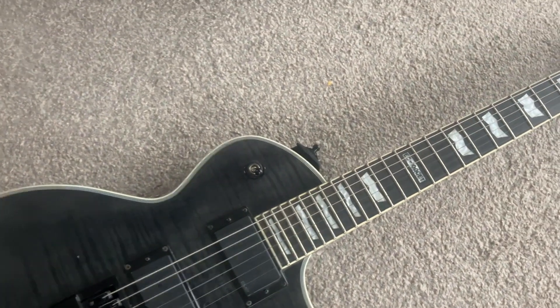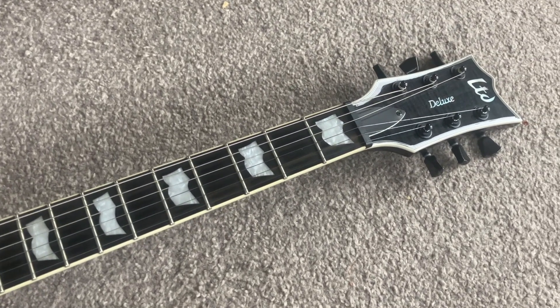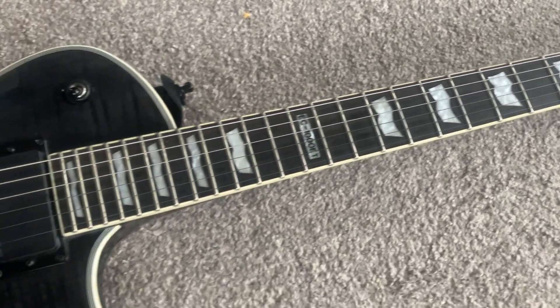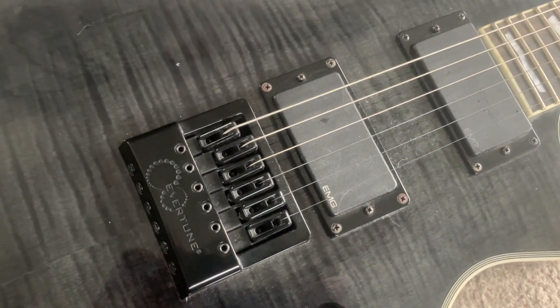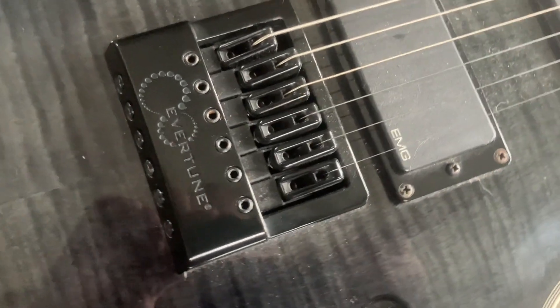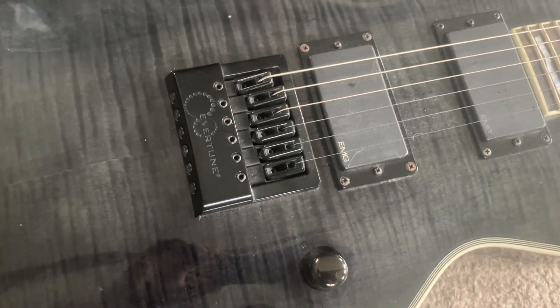And here is the main guitar — it's an ESP 1000 ET, an absolutely beautiful piece of kit. I think I bought this one in 2016 or something like that. It has EMG 81 with a 60 in it, which I upgraded to from the original pickups, and it has this bridge called an Evertoon, which is a phenomenal piece of kit to be honest.